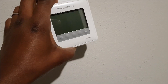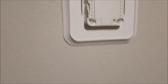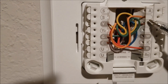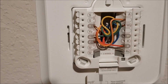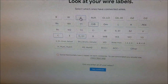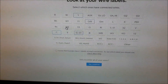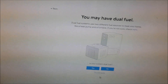I pull the cover off and see the wires. I have Y, G, C, O/B, W2, and R. Take note of your wires, then go back to the compatibility checker on the computer. I enter Y, G, G1/G2, C, O/B, W2, and R — perfect.